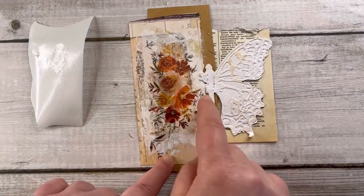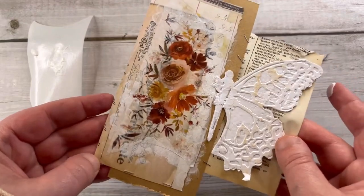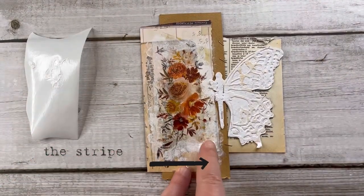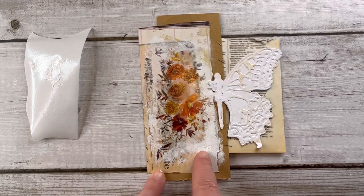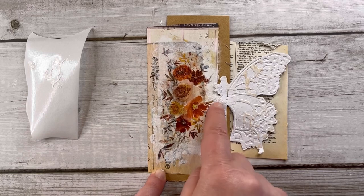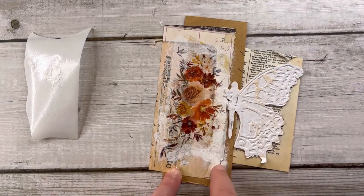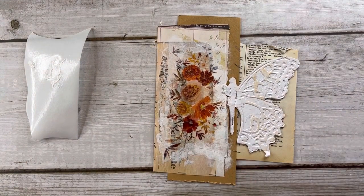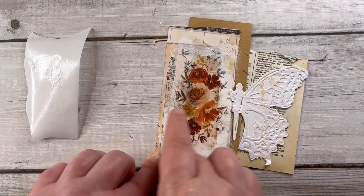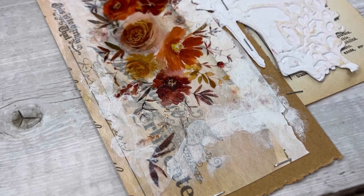I'm not totally satisfied with this part on the bottom because there is a stripe from the background that contrasts with the general shape of the butterfly — it's a little unpleasant to the eye in my opinion. I'm trying to apply more gesso to cover it, but it doesn't work, so I need another option.